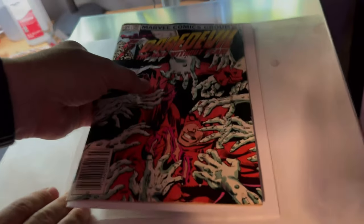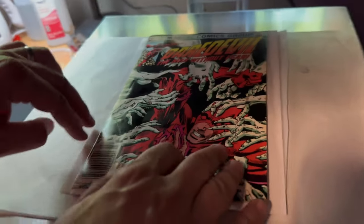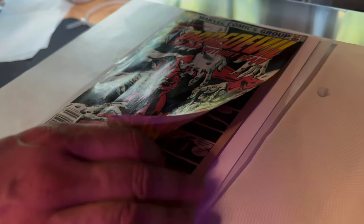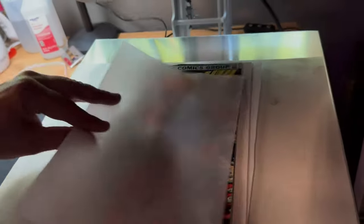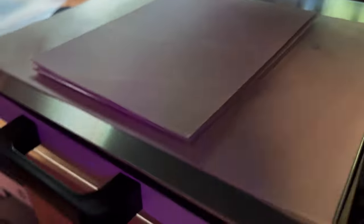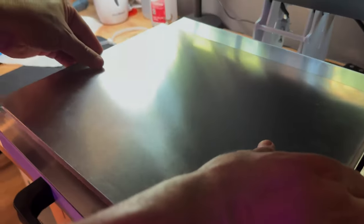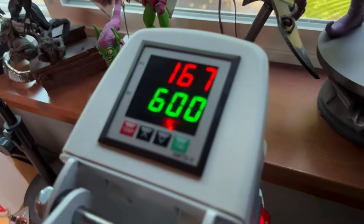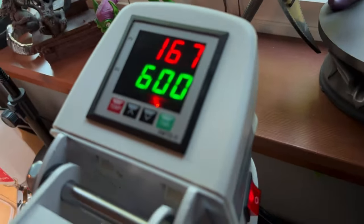I'm going to put a piece of silicone paper down on it. I have a Teflon sheet there too — it's not really necessary, just to help keep things cleaner and not transfer dirt and ink to my aluminum board. I've got my chamfer pressing board here, a piece of silicone paper on top, and another aluminum board on top like this. The bottom's been preheated; the top will preheat soon enough. I'm going to sandwich this guy down.